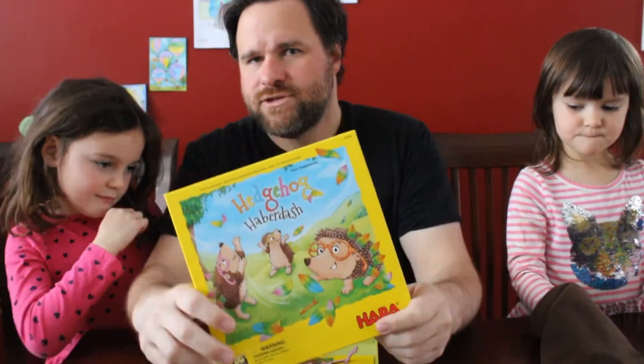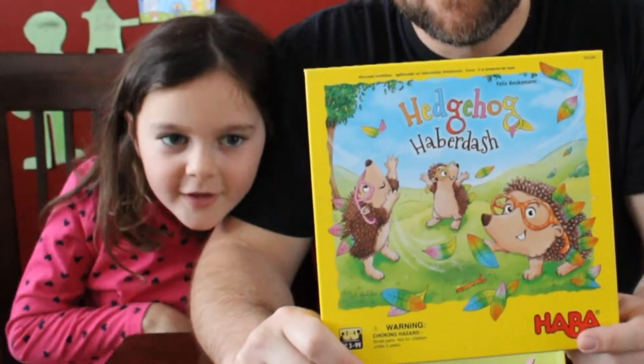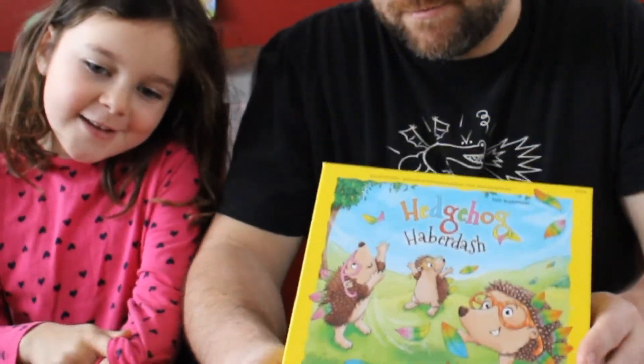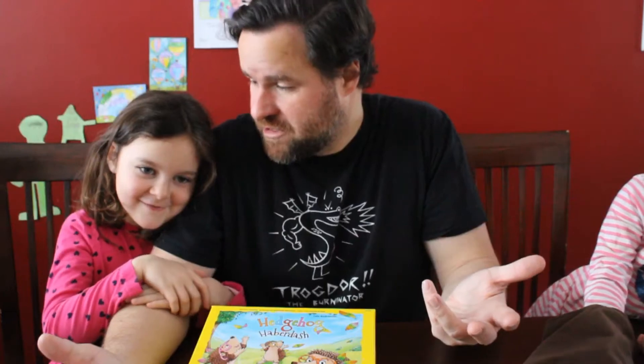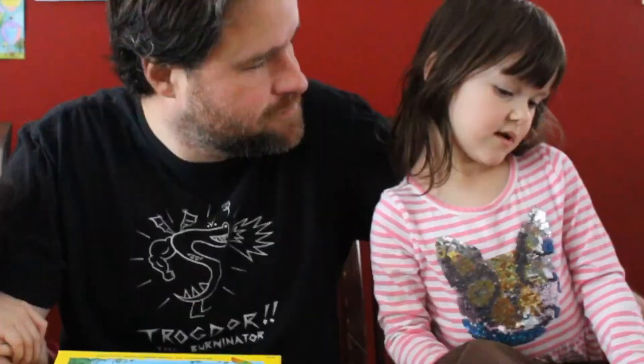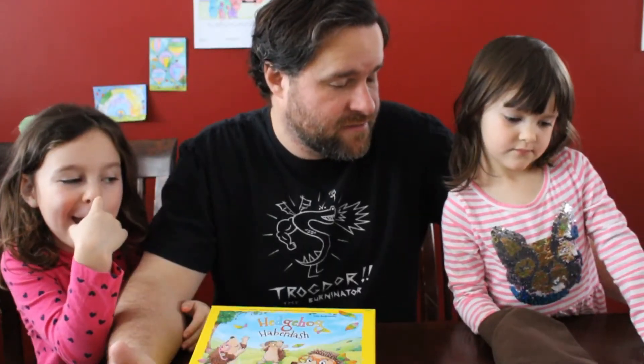And now let's get back to my girls for a few final words on this episode. Harriet, what's your favorite part of Hedgehog Haberdash? My favorite part is that there's pink in the game. That's something to like about a game — absolutely! Josie, what's your favorite part? I like the old leaves. You like the leaves — the leaves are very pretty. You like reaching into the bag and rolling the dice.